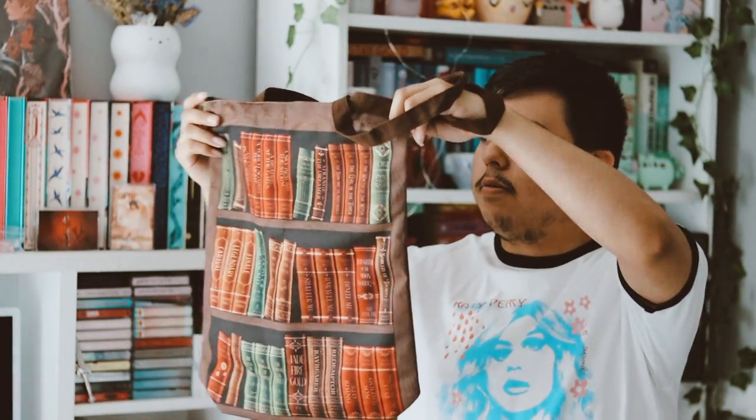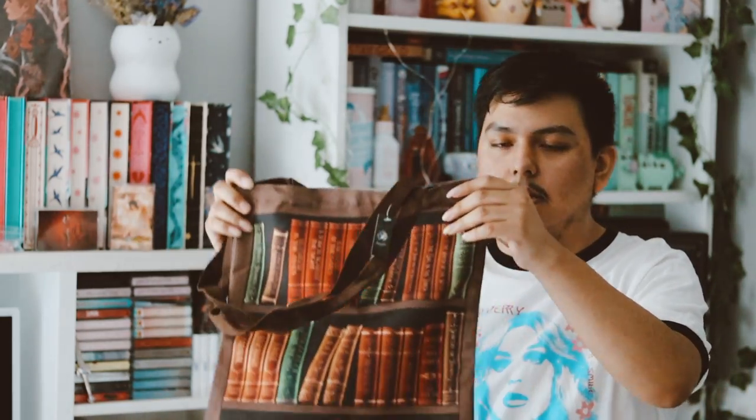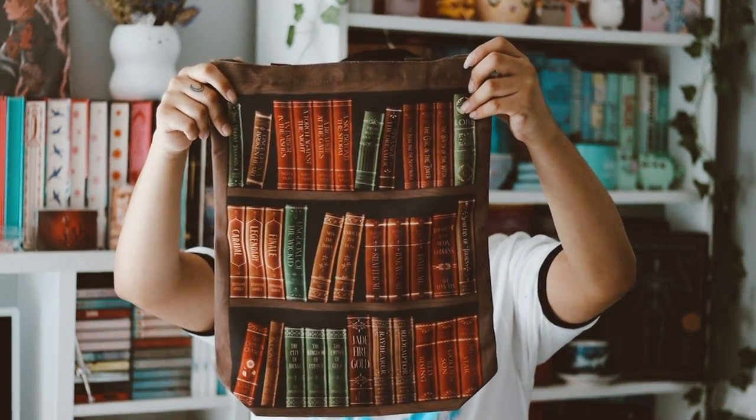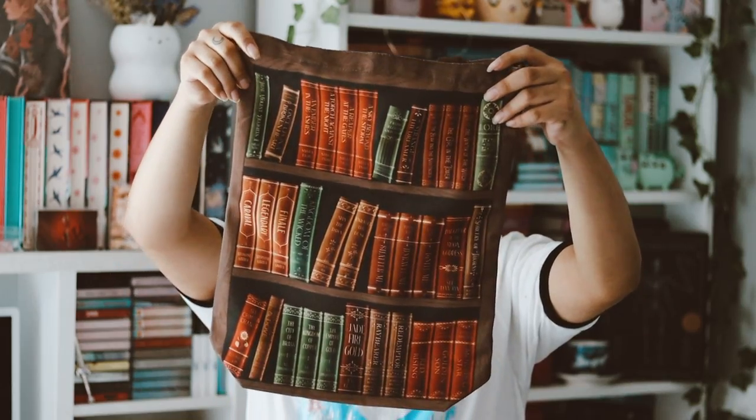The next item is a tote bag, which I really like — though I don't know how to feel about it actually. I like it but at the same time I don't like it. It's really well made though, very sturdy. On the bag there's a whole bunch of books that have been featured from FairyLoot — the Shattered series, Once Upon a Broken Heart, From Blood and Ash, Jade and Fire, and more. I'll definitely be using it when I go book shopping.